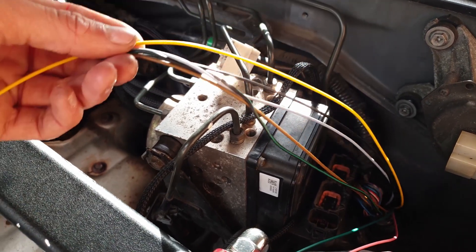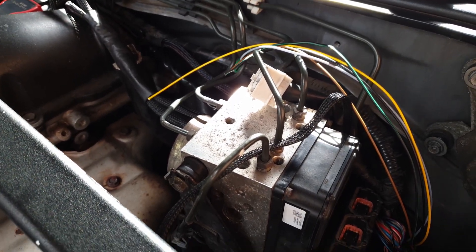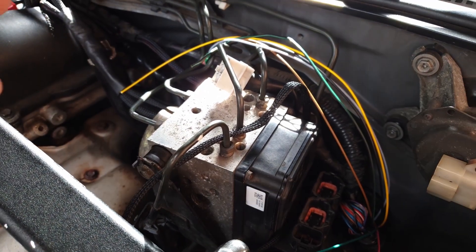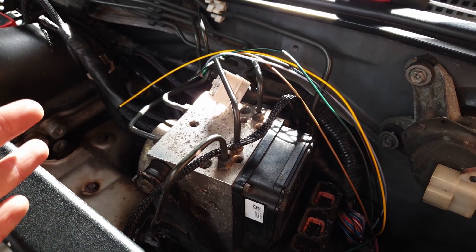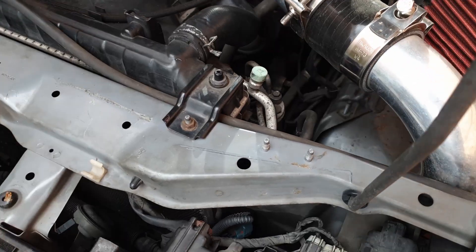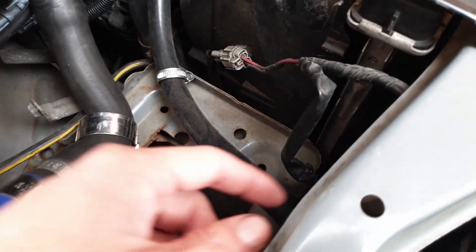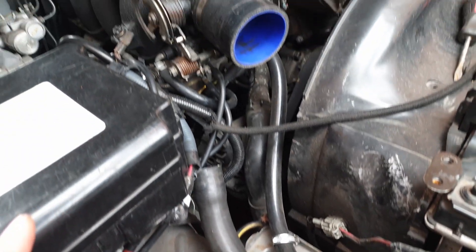For the wideband wires, these are going to go over to the wideband sensor. The loom off the wideband sensor itself is quite long so I might be able to trim it down, but always give yourself plenty of wiring to work with - if you make mistakes you can cut the wire back and start again. For the intake air temperature sensor wiring, this is quite long and it's going to go along here, round underneath this crash bar, then come up through here along with this wiring and simply connect into the intake pipe which goes into the throttle body. It's all quite straightforward.